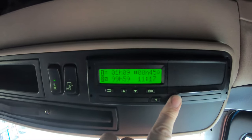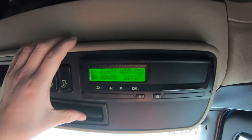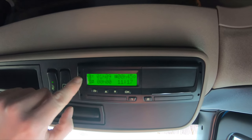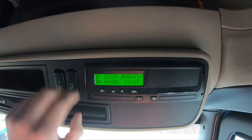Slot two has no card in it. You've got slot one, which is this one here, and slot two here — this is if you have a second person, but the primary driver is always in slot one.